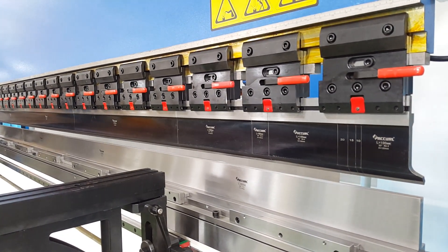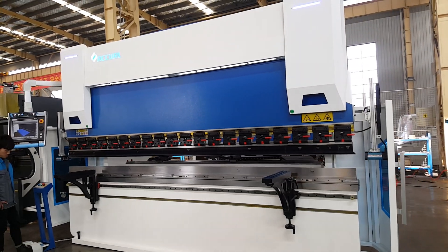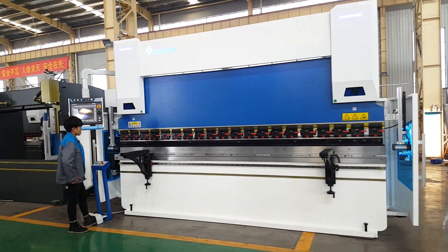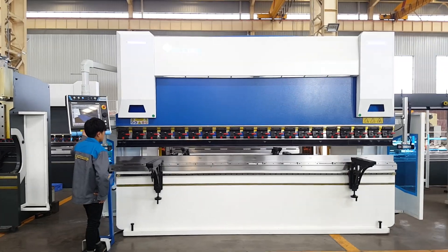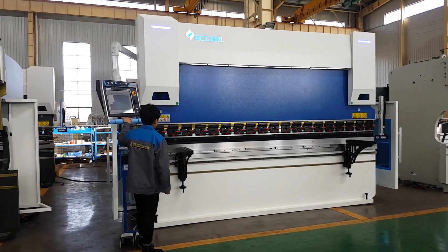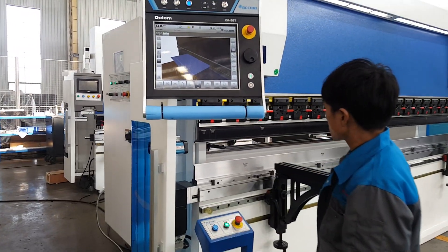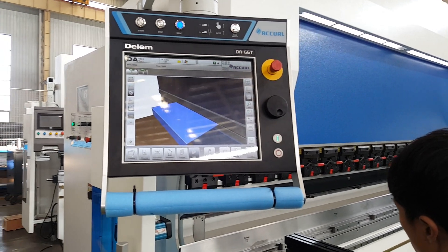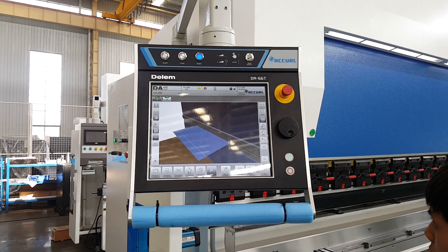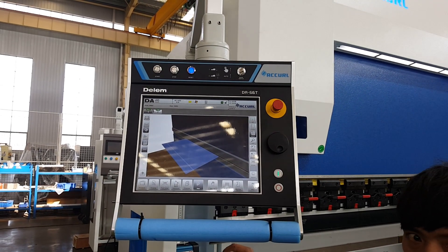This is the Z1 and the Z2 axis. Now we are demonstrating the Z1 axis movement.